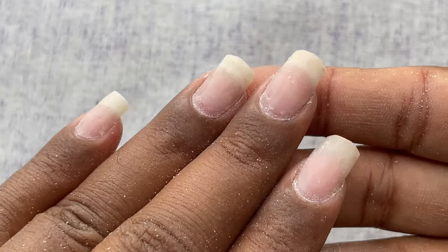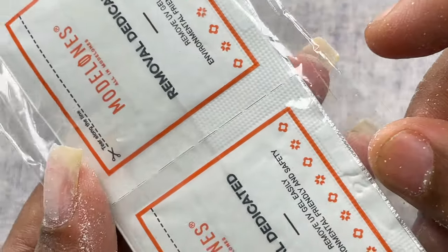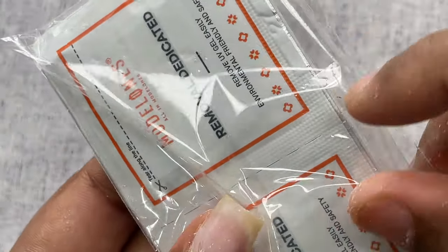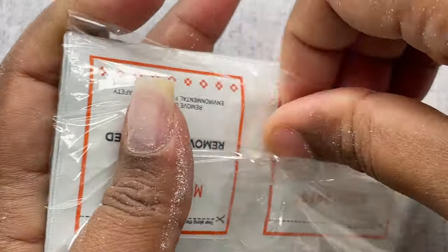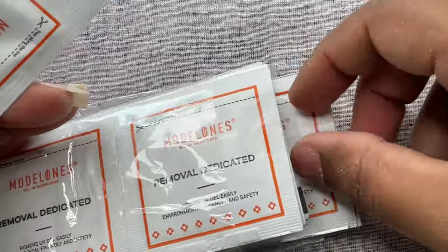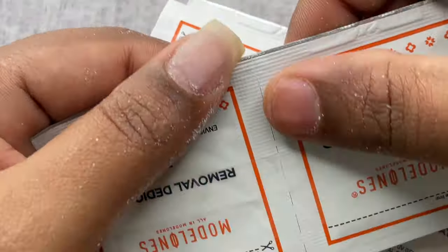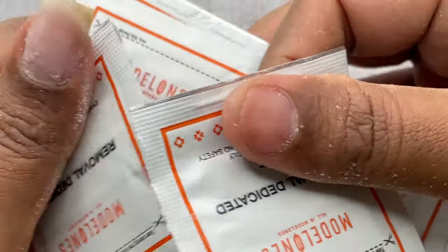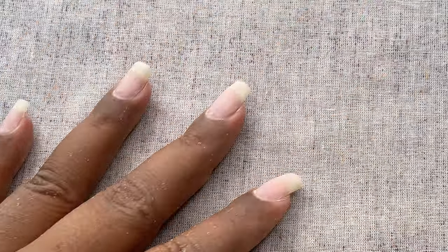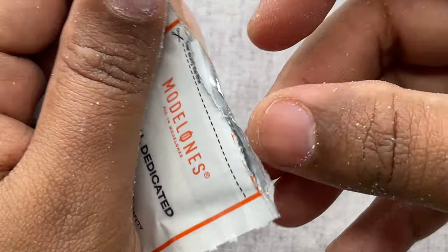I've removed about 95% of the product from my nails, and as you can see they are really thin. Next, we need to use a removal pad or cotton and acetone to soak off the rest. Here I have Model One's removal pad — I'm going to soak off the remaining product with this. You can buy these pads from Model One's website, or you can use acetone and cotton. All you have to do is tear it open, insert your fingernails, and leave it for 10–15 minutes maximum and the product will come off.